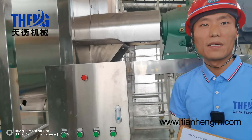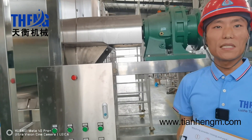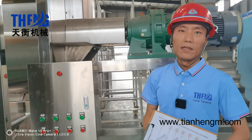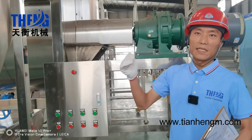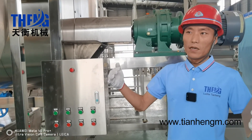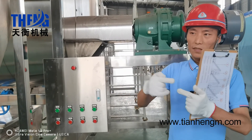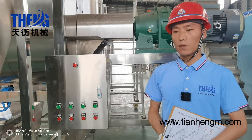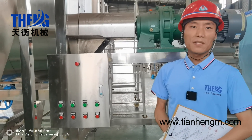The mixing chamber consists of the mixing shaft and the ribbon blender. It is double layer — an outside layer and an inside layer. The mixing power is not the same for each layer, which makes the mixing very effective and satisfactory.